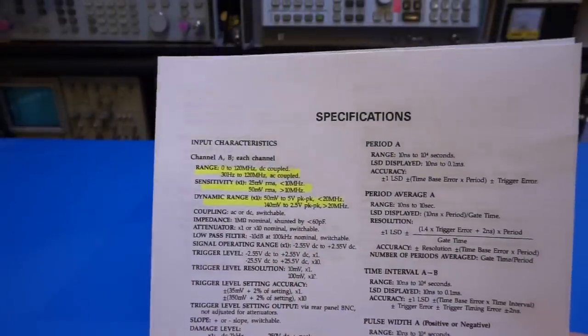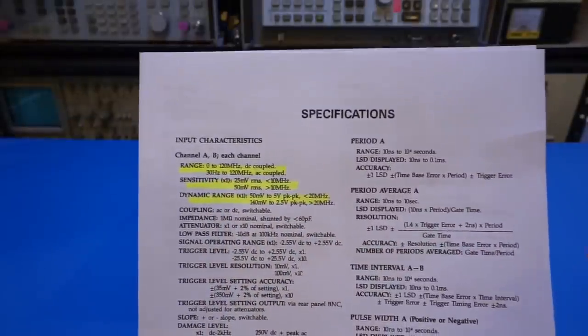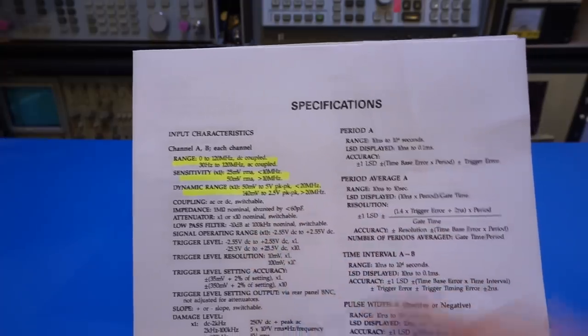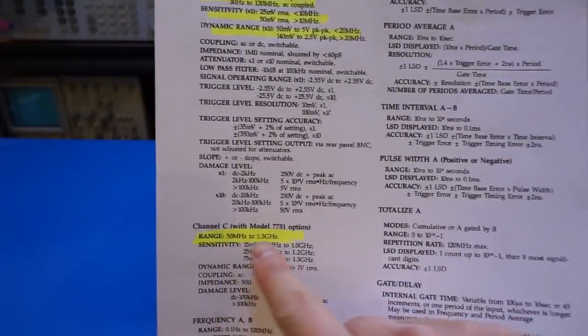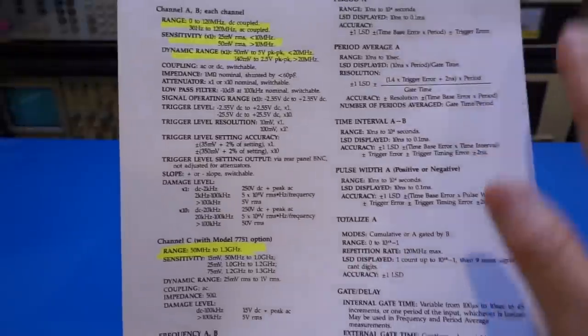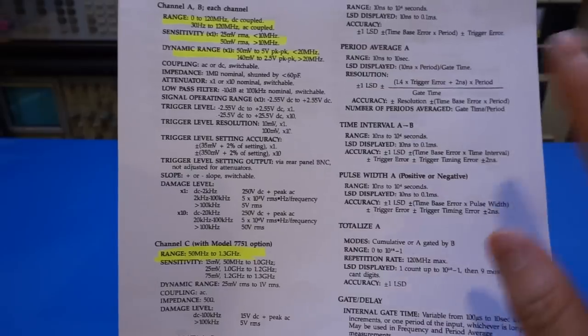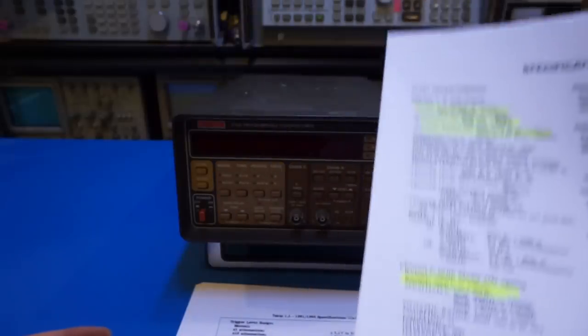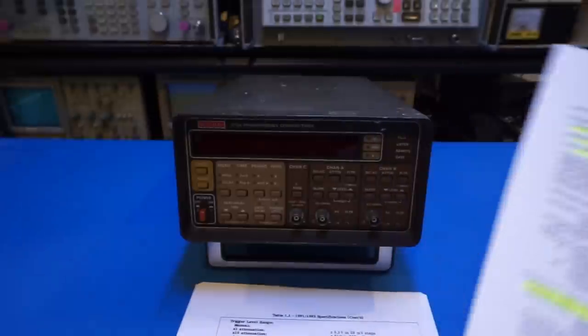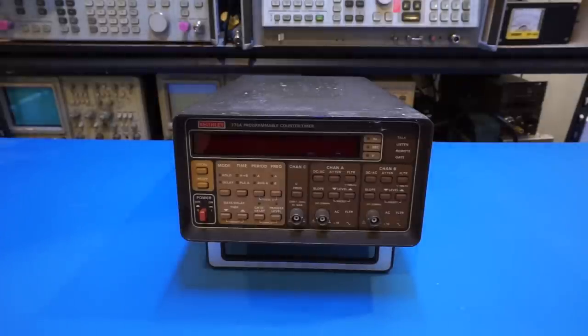The Keithley 775A also has two lower-range channels from 0 to 120 MHz, and a third channel from 50 MHz to 1.3 GHz. Looking at the datasheet details, the Racal-Dana specs are ever so slightly better than the Keithley 775A, but they're quite comparable. I wondered if they were competing products back then, as both were on the market at the same period of time.